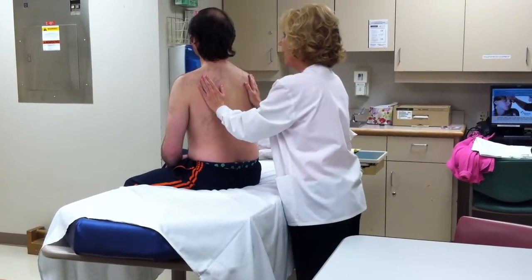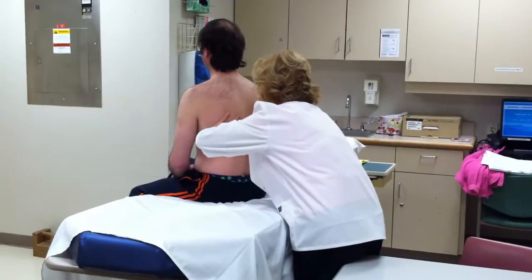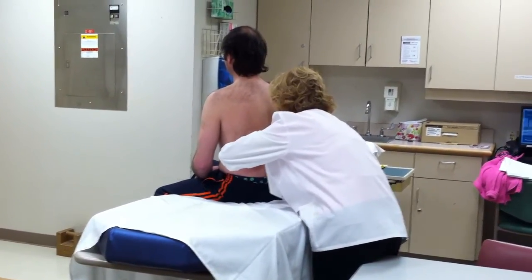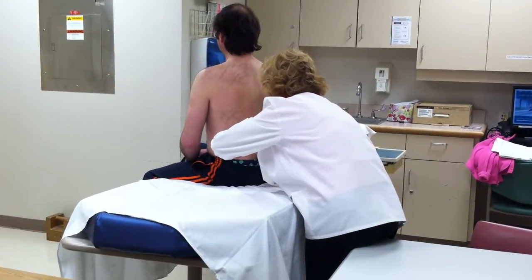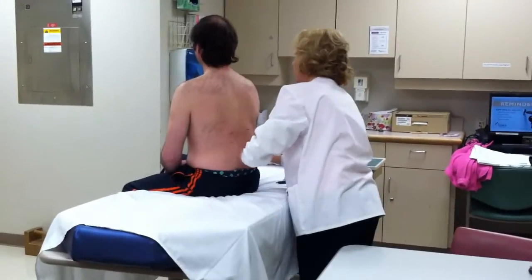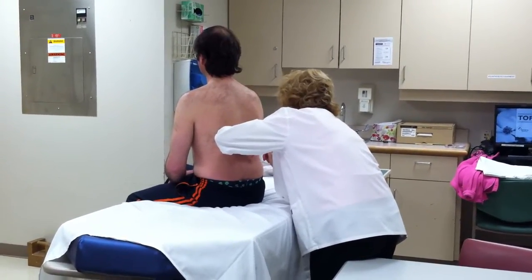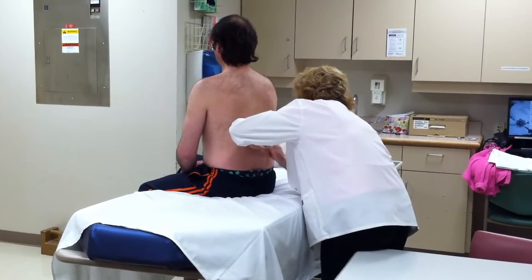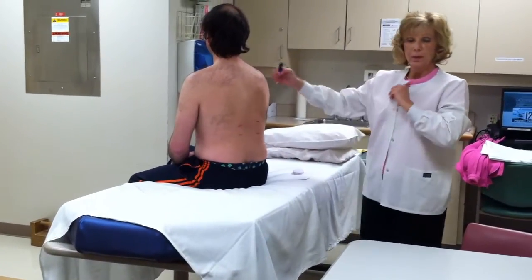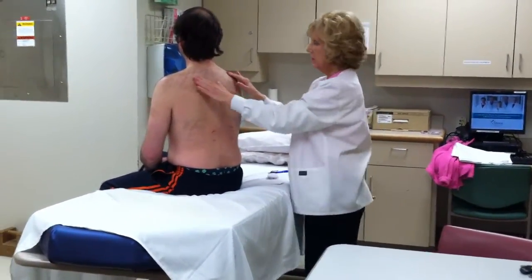Now I'm going to do it one more time and I'm going to ask you to exhale and hold it. Go ahead and exhale and hold it. Now inhale and hold it. Good. Now let's do the same thing over here — exhale and hold it. Inhale and hold it. Good. The breathing allowed me to verify what I had already presented here.